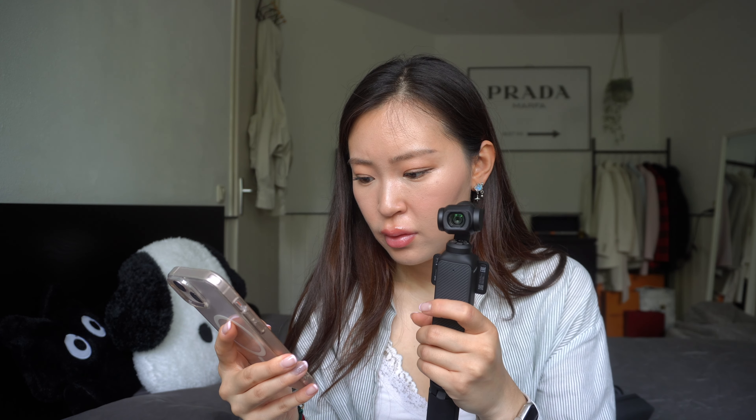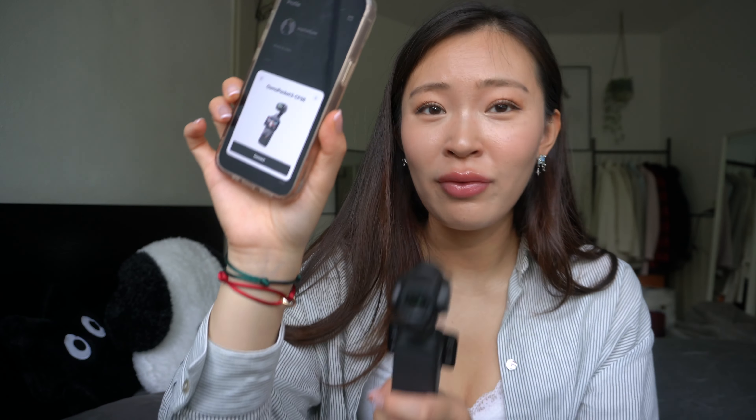Now let's peel everything off since we've opened everything up. First this one — here's another one. So satisfying! Okay, let's just try to turn it on.